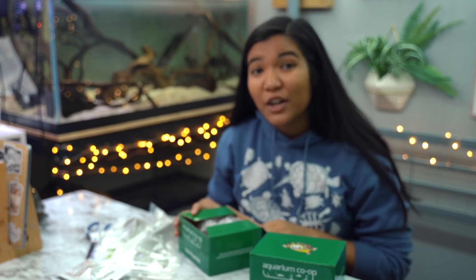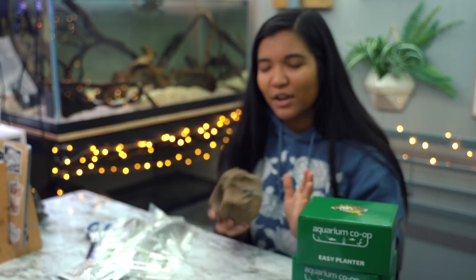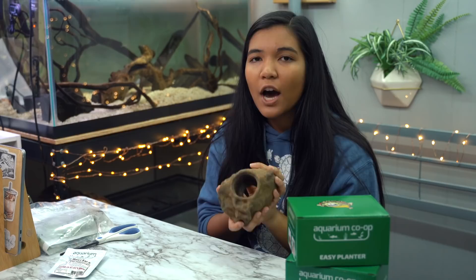Now you guys know I am by no means an expert on plants. In fact, I am a self-proclaimed brown thumb. I've tried keeping plants with my turtles before and it just has never worked out. So for people like me who basically just can't keep plants alive, they created this new little product and I'm gonna show you how it works.